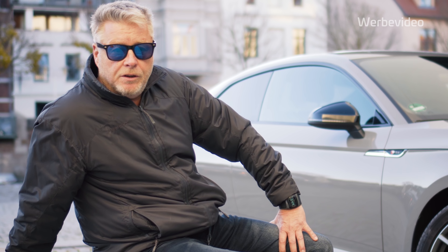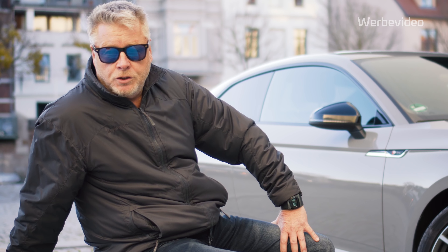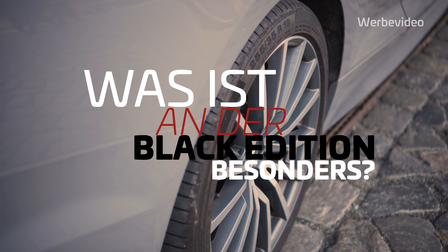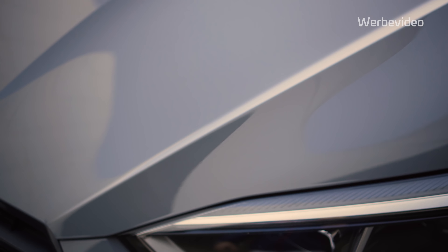Der A5 ist eigentlich mit das schönste Auto von Audi. Und die Frage ist dann oft, was wäre es für Räder. Ich für meinen Teil setze zu 100% auf Originalfelgen, weil die Auswahl entsprechend gut ist, die man über Audi beziehen kann. Es gibt sicherlich auch andere Originallieferanten. Wenn man Audi fährt, sollte auch das Originalgeschirr, also Originalräder drauf sein – Winter wie Sommer.